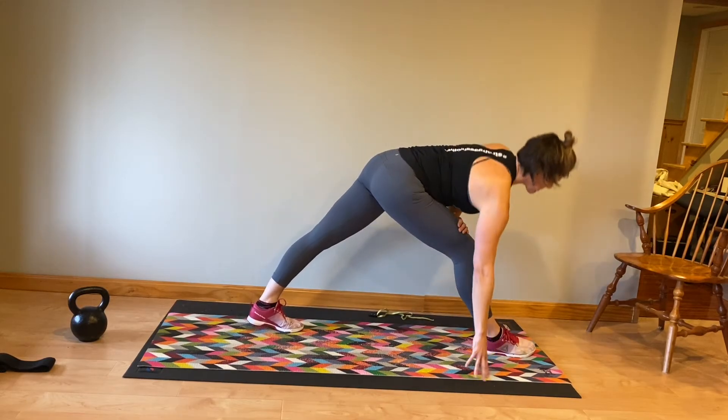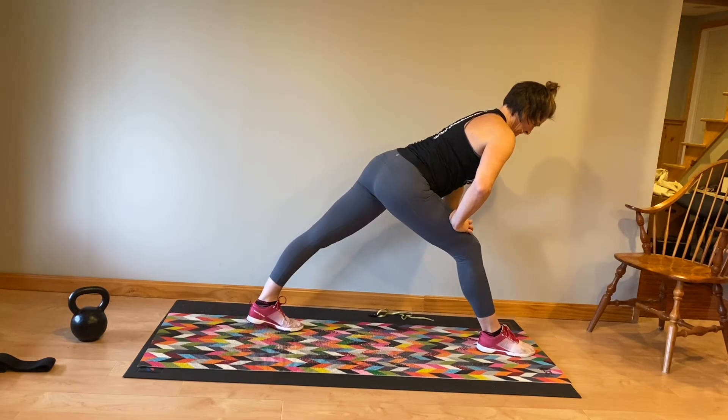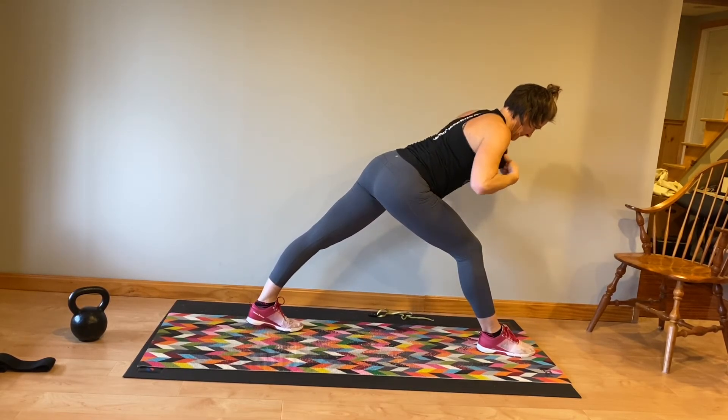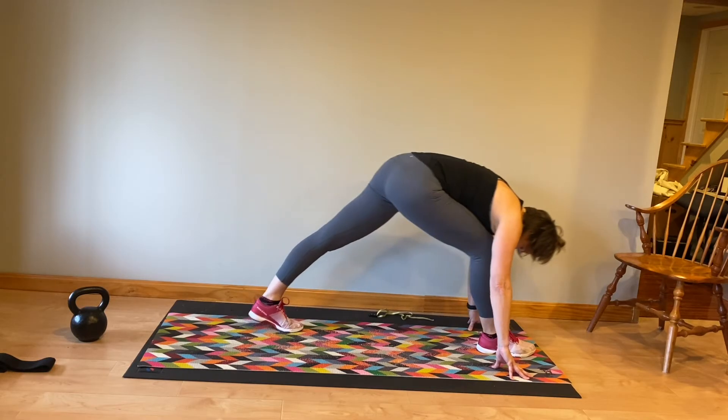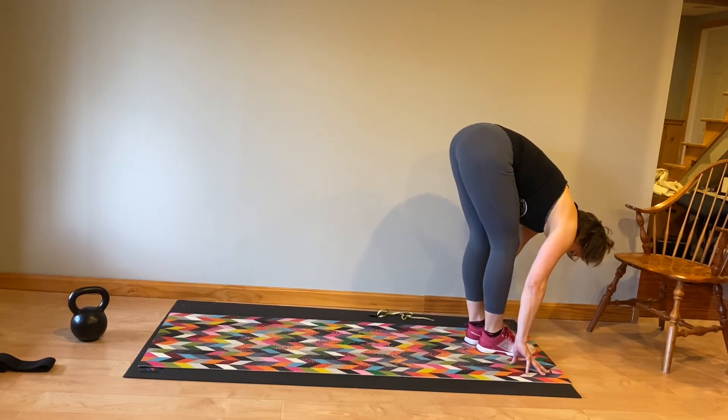Both feet are facing forward. Ideally both legs are straight, but a lot of times our hamstrings are super tight, so you're going to modify this by bending that front leg just a little bit. Fold your body forward if you have that flexibility, then step together.